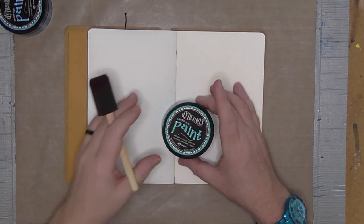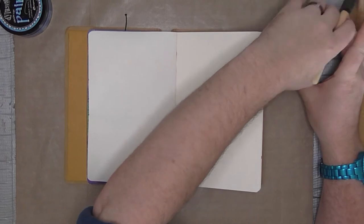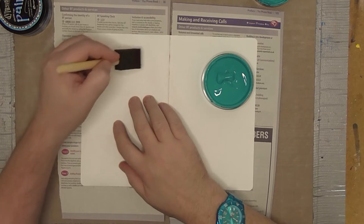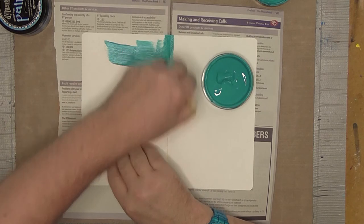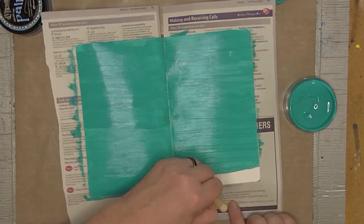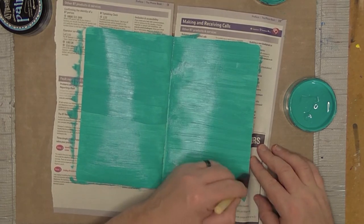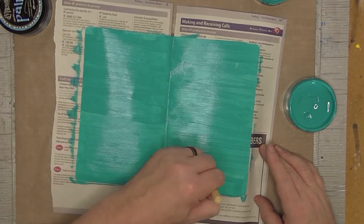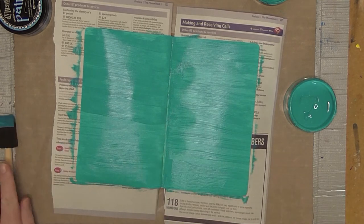Hello lovelies! It's Paul Browning back with another art journal page, and this time I'm starting off with some Dilutions paint in a turquoise color. There are plenty of ways to apply this paint but I've always favored using one of those sponge brushes. I get a smooth all-over paint effect that I prefer with a sponge brush.